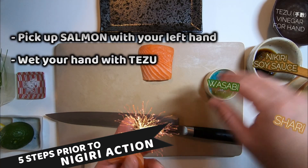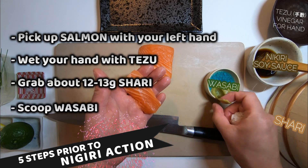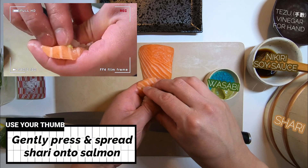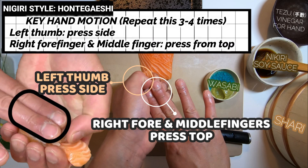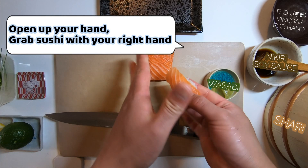Follow these simple 5 steps prior to the actual nigiri motion. This can be applied for sushi making with other fishes as well. Now step 1: gently press and spread shari onto salmon. Today we're showing you honte-gaishi — a hand motion where we use the left thumb and two right fingers. Now open up your hand and hold your sushi with your right hand.